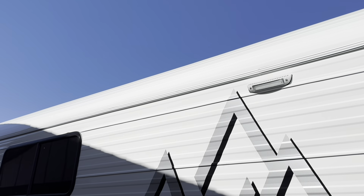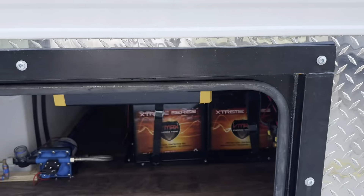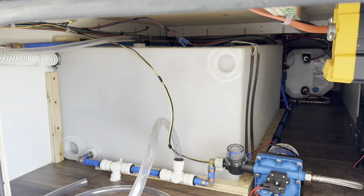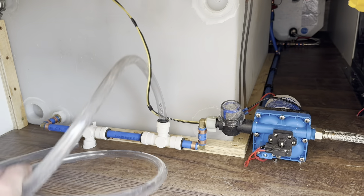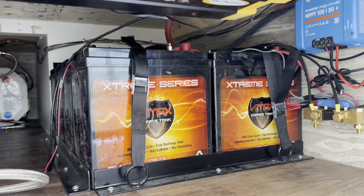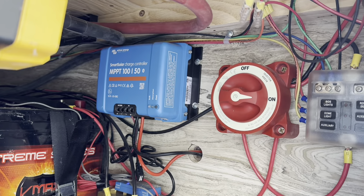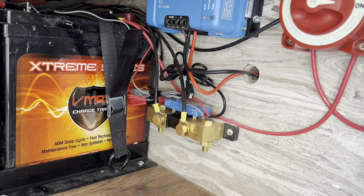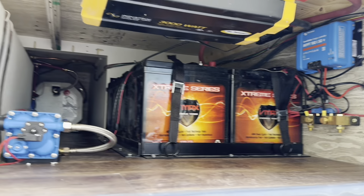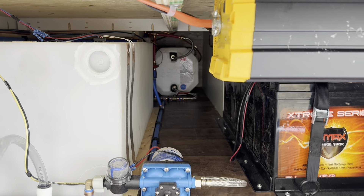He's got awning channel on both sides with loading lights. This side is access to his battery setup as well as his water — a 50-gallon water tank. There's a monitoring system, winterization stuff, and water pump. He's got a 3,000-watt pure sine inverter and eight 6-volt batteries at 235 amp-hours — tons of capacity. He did the Victron solar controller with a shunt so he can monitor everything. Lights in all compartments, battery disconnects.